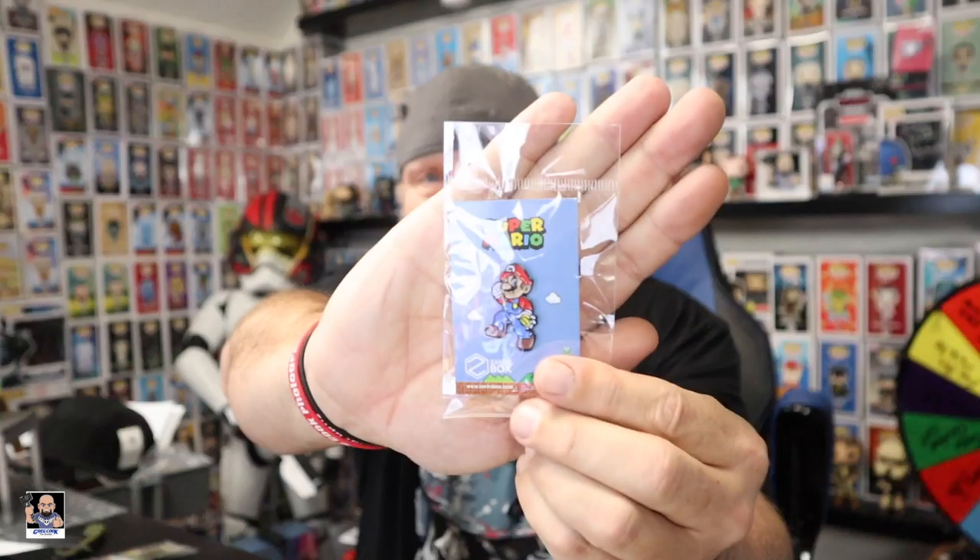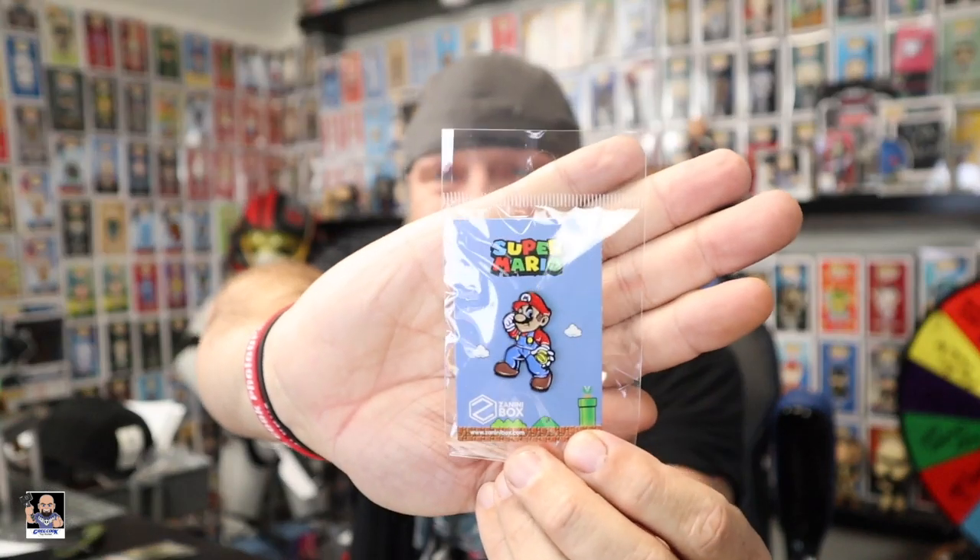What's that one? Is that — it's Super Mario! Oh yes! The likenesses are great, I mean those are good-looking pins. There's nothing wrong with those. These are some good pins.